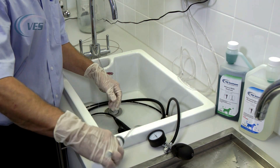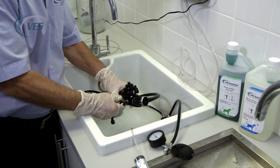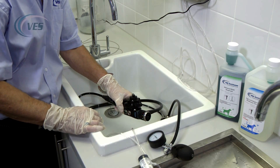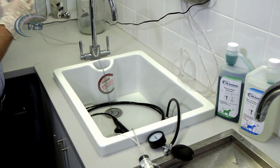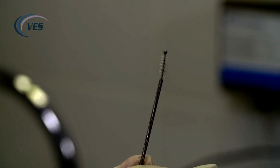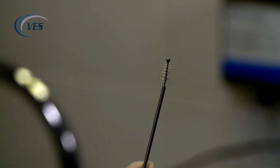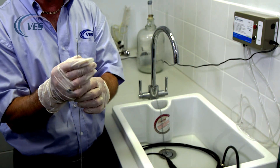Next we're going to flush the channels through to remove any pathology. We remove the flushing adapter and get our cleaning brush. The cleaning brush is the brush with the ball on the end — that distinctive ball is to push any pathology through that may be trapped inside the scope. More so if you've done colonoscopies, you want to really make sure it is clean.